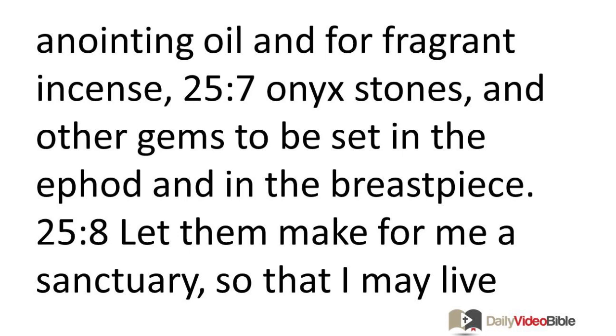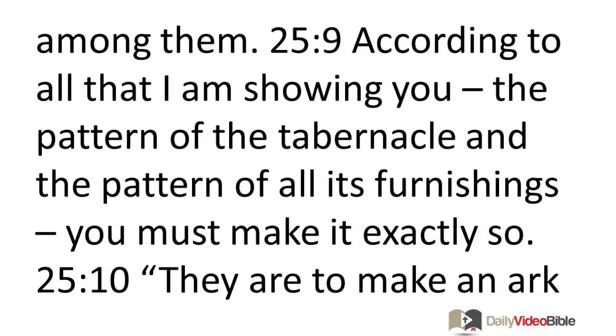Let them make for me a sanctuary so that I may live among them. According to all that I am showing you — the pattern of the tabernacle and the pattern of all its furnishings — you must make it exactly so.